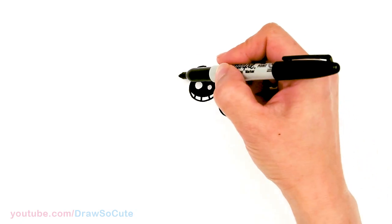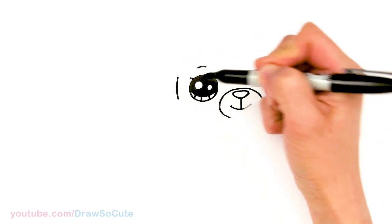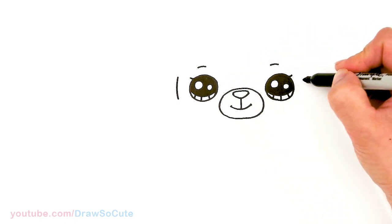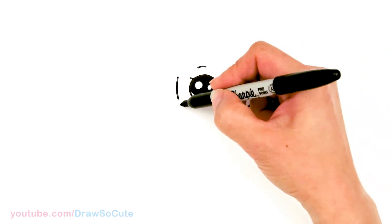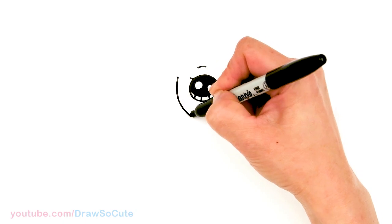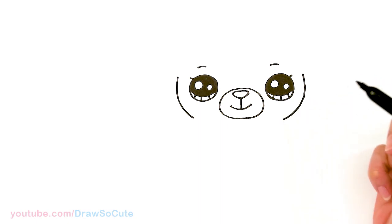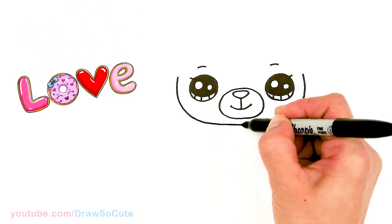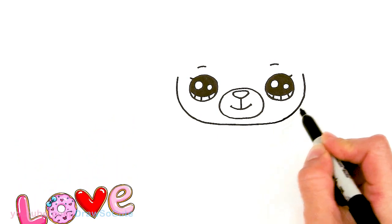Now to draw the head. Come to about where the eye is, right here, and draw a curve right next to the eye. Same thing here, right next to the eye, about the same width. Then from there bring it down close to where this oval is — a big curve all the way down, tuck it right underneath, and connect it.